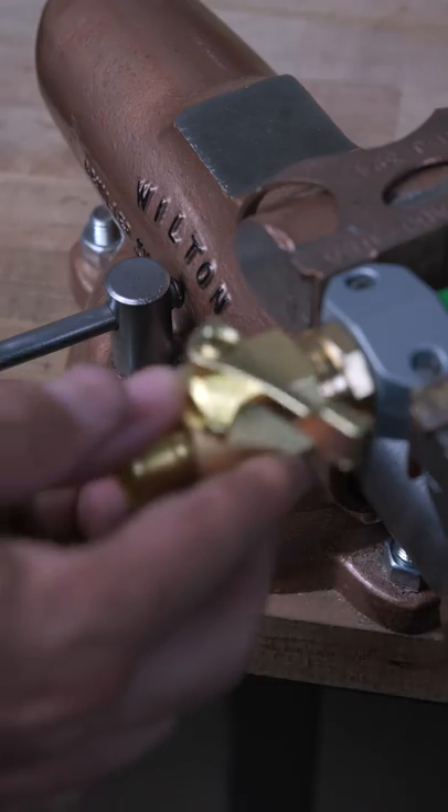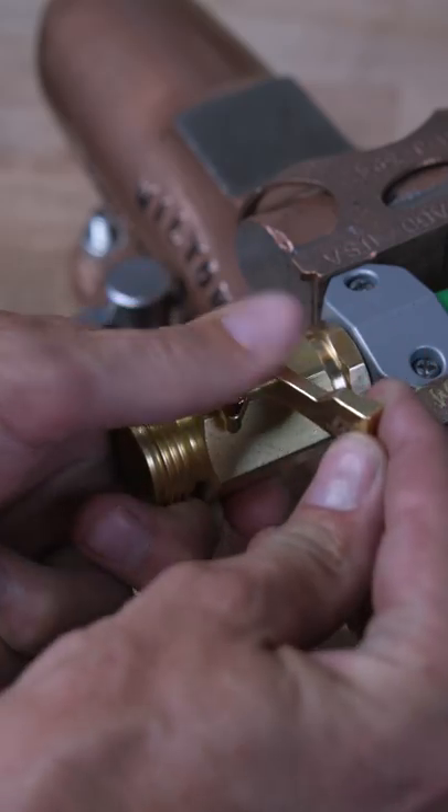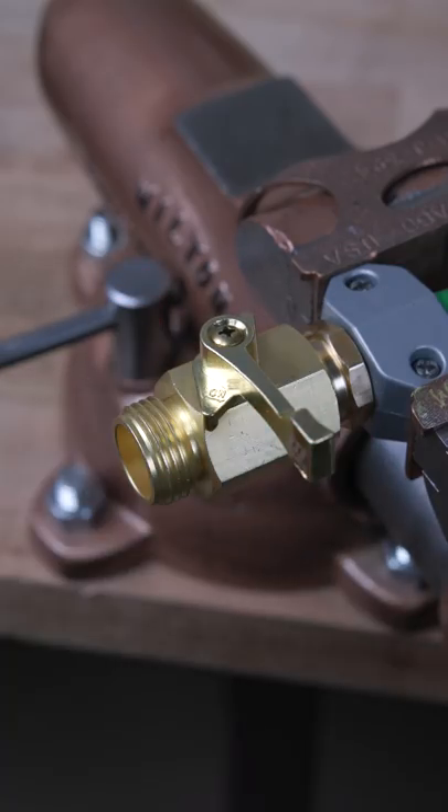To take your garden hose to the next level, throw it on one of these — a solid brass shutoff valve. You'll save water and make your life a lot easier.